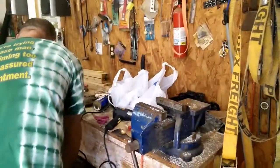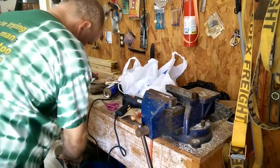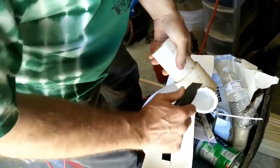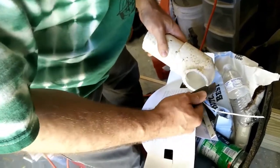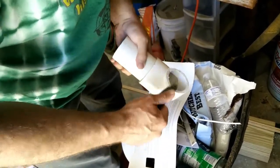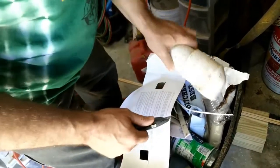Now I'm just going to clean it up a little bit — get the rough edges off. It's not a beauty contest. That's not my approach to much of anything anyway. Just get it to work.